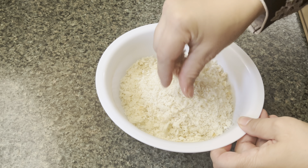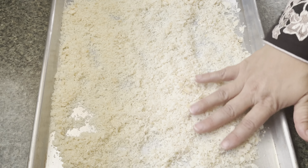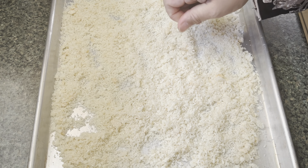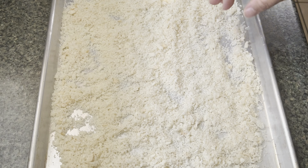What I did was just broke them up with my hands — you can use a food processor — and spread them out like that. This was homemade bread and the edges and the top weren't dark brown, so I just left those in. But if your bread has darker edges, just cut those off.